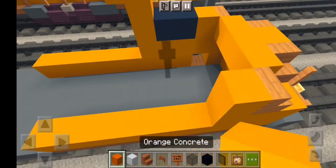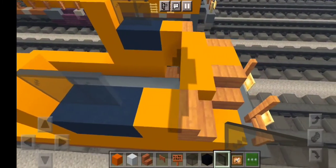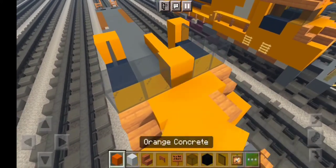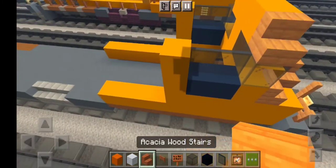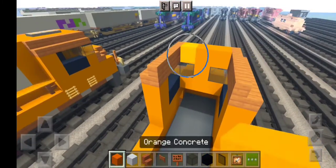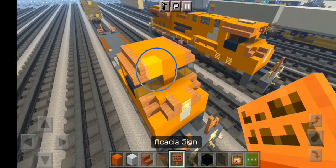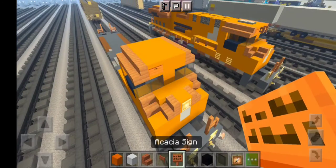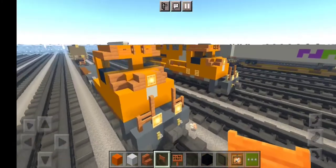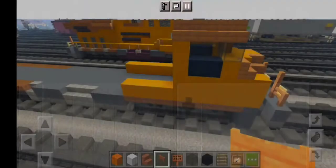Grab more layers of orange concrete, do the exact same thing, and add black concrete. Then add black stained glass pane just like this, then orange concrete, then black stained glass blocks for the windows. Then orange concrete in a T-shape, and grab some Acacia wood stairs up top, then add some orange right here which is the roof. Now let's get some Acacia signs for the number — that's 8757 — and then 8757 just like this.